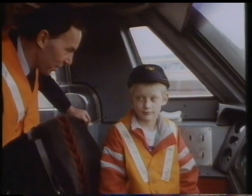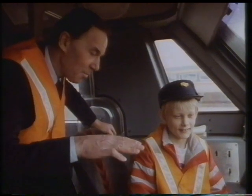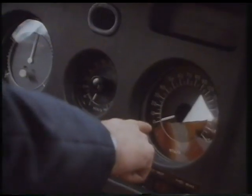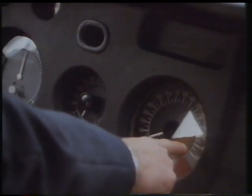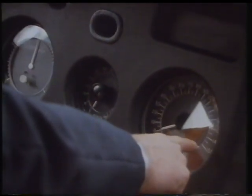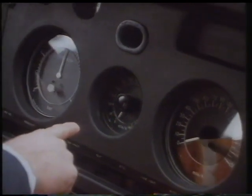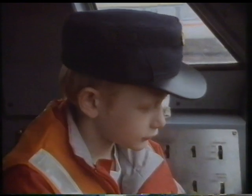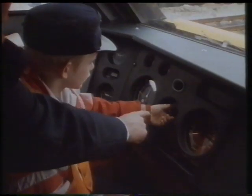Now the pantograph — very quiet, isn't it? That pantograph has now come back down from the wire onto the roof. This is our speedo, Adam, where you can see from zero right up to 140. We also have a speed selector switch on the left of the speedo where you can set your speed to whatever the track speed is and set it to what speed you like.